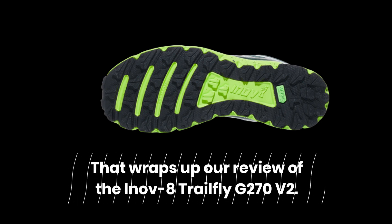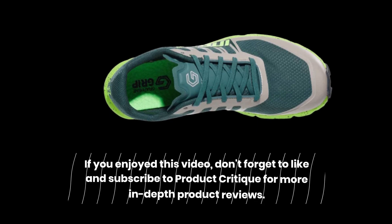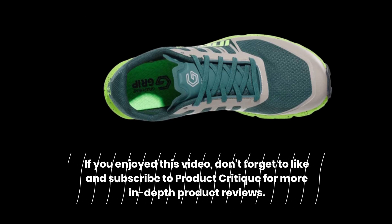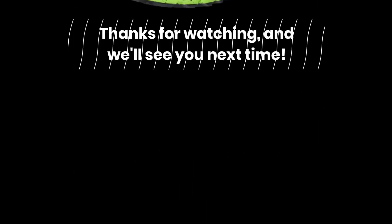That wraps up our review of the INOV8 Trailfly G270 V2. If you enjoyed this video, don't forget to like and subscribe to Product Critique for more in-depth product reviews. Thanks for watching, and we'll see you next time.